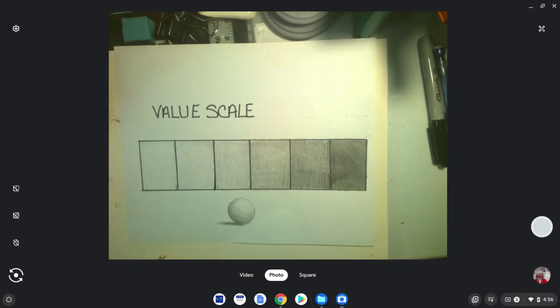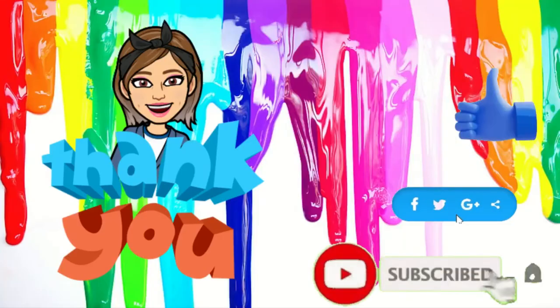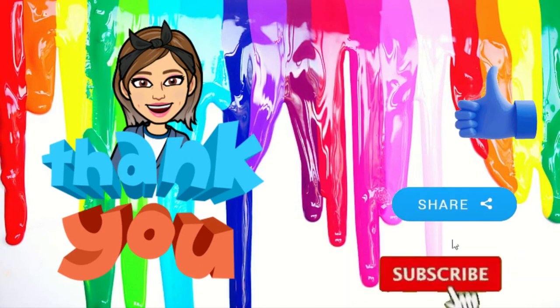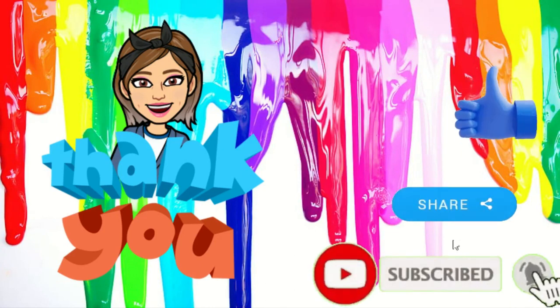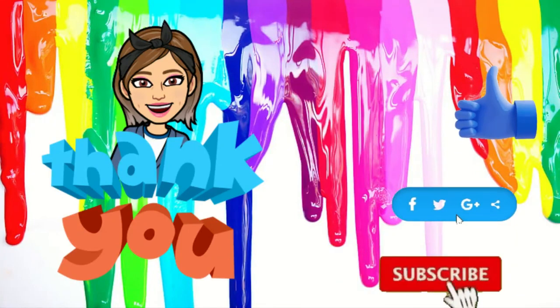So that is the value scale, ladies and gentlemen. I hope this was helpful and I hope you enjoyed this short video on value. Have a wonderful day. Thanks for watching Mrs. Swiss's YouTube video — please make sure you like, share, or subscribe to keep updated on any new tutorials I put out. Once again, have a great and wonderful day.